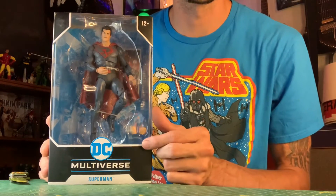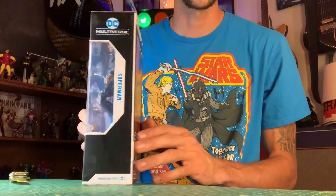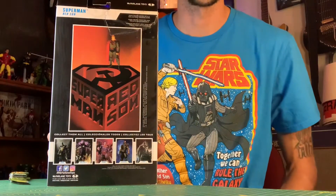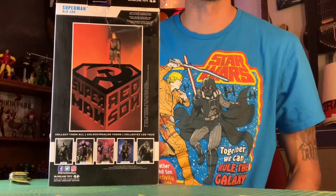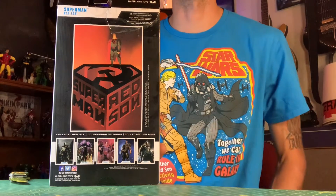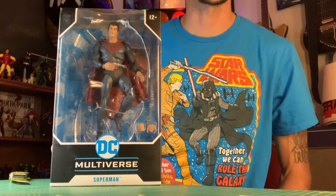Looks like he comes with a set of hands, and you can just see Superman there through the window. On this side it says Superman, on this side it says Superman Red Sun. On the back it's got some other figures from the same action figure wave, and then a cool picture of Superman with the Red Sun chest crest logo there.